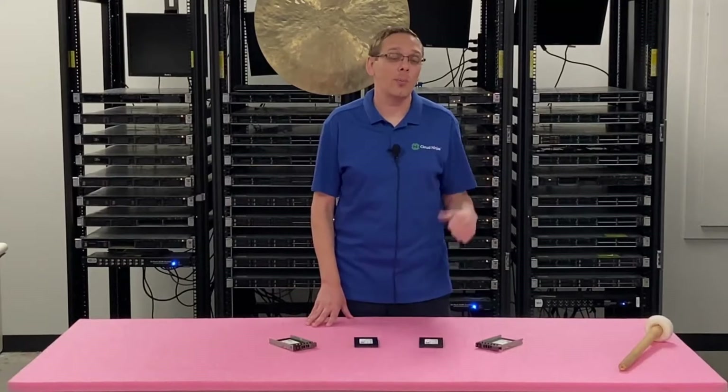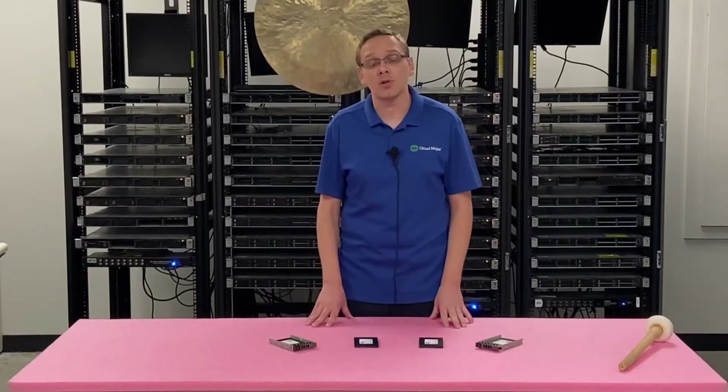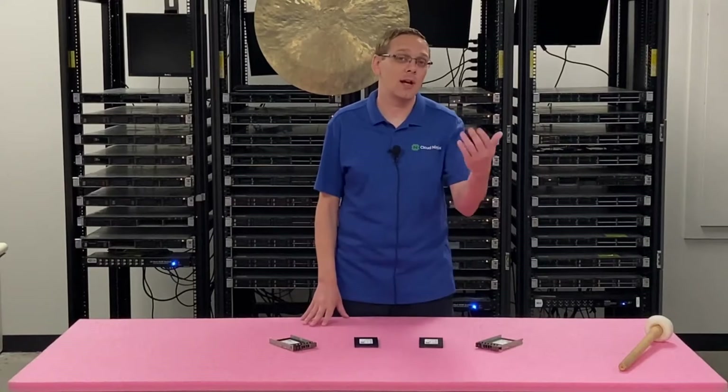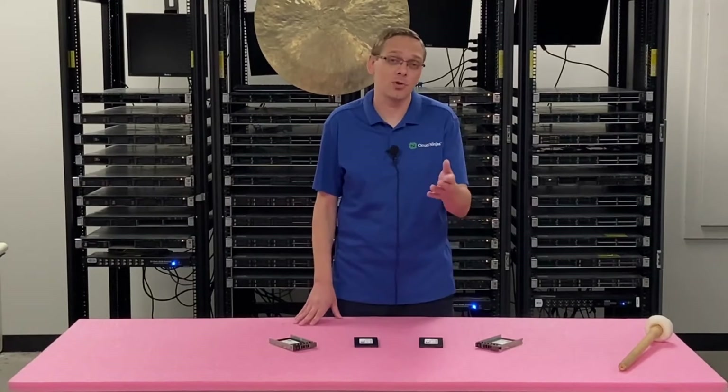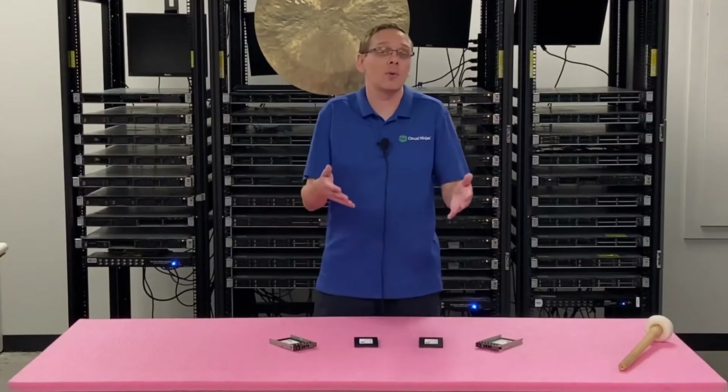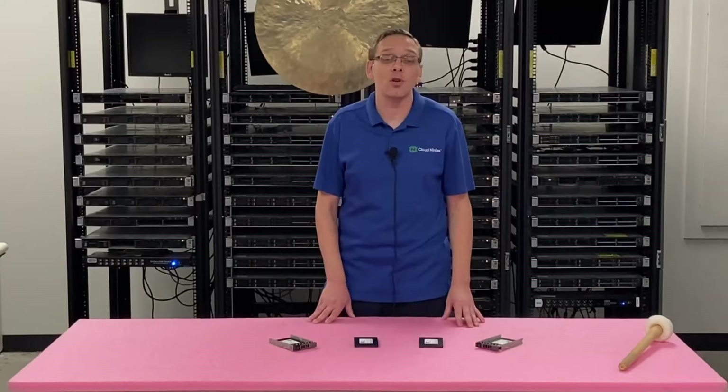What we actually do is plug a drive into a storage array and test it separately, standalone. We'll run HD Sentinel to show you the power on hours and the health score. It's a nice test outside of Dell Diagnostics, which is also a great test. These are the two tests I would recommend, especially if you're buying a used drive or just want to verify a new one has no power on hours.